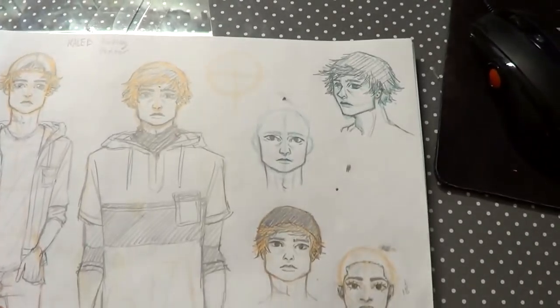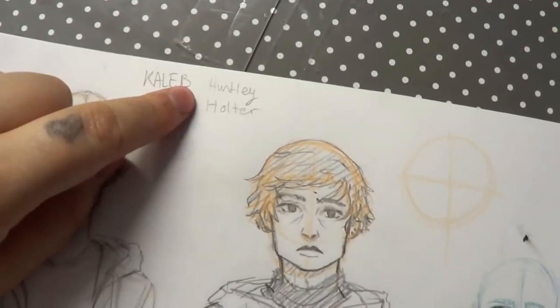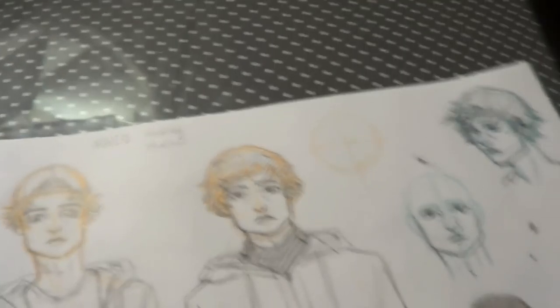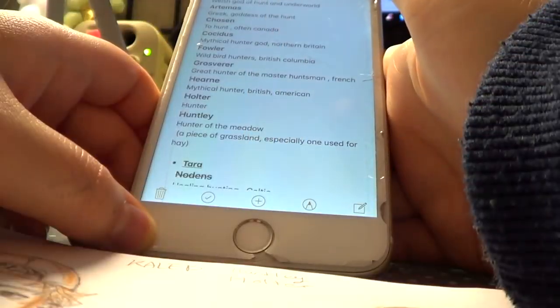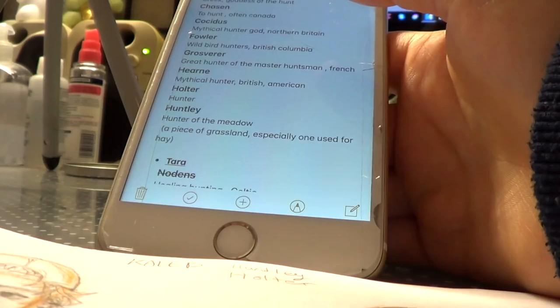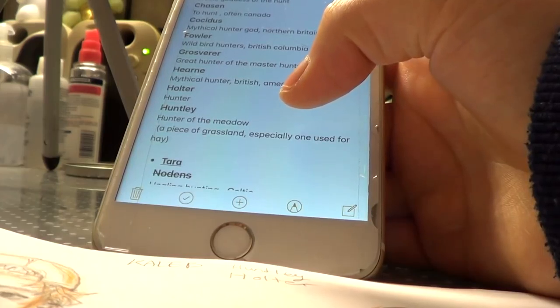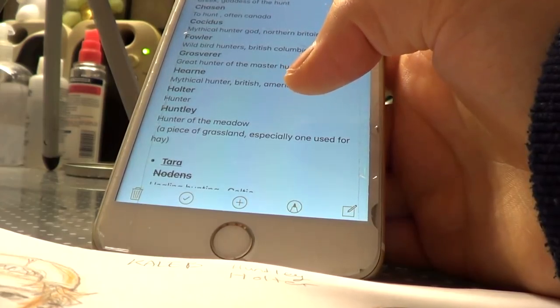For Caleb, I've been having two choices for his last name. He's going to be — let me check — yeah, I guess it's just American. So we got Huntley and Holter. Caleb Huntley, Caleb Holter — I think Huntley sounds better. Then I was trying to draw Milena more.